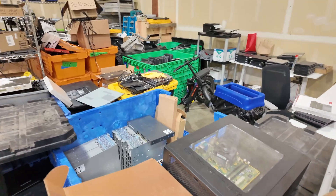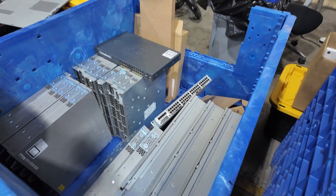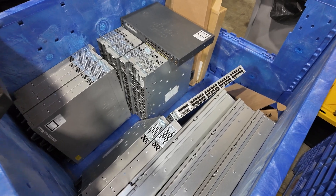Let me show you what we have here — we have a whole bunch of devices, as you can see. Basically these are all the switches we have here. We have like probably 10 Cisco 3650 switches here.